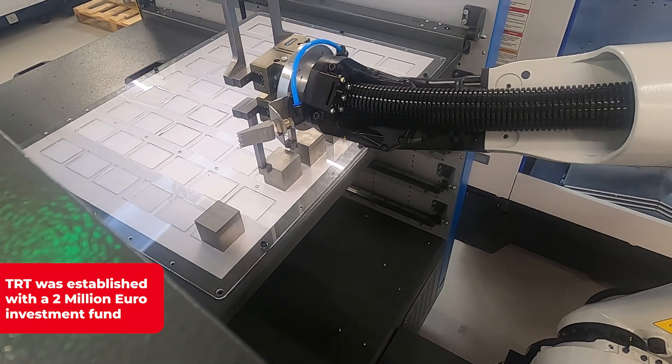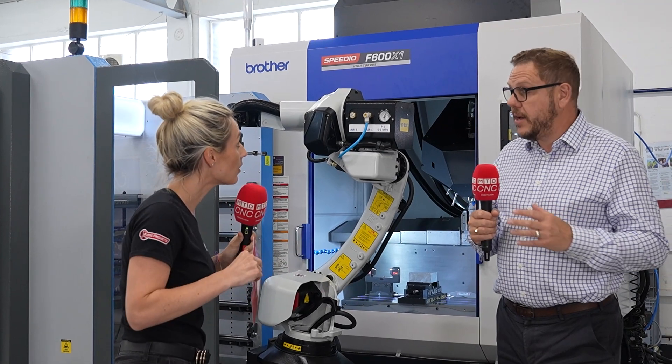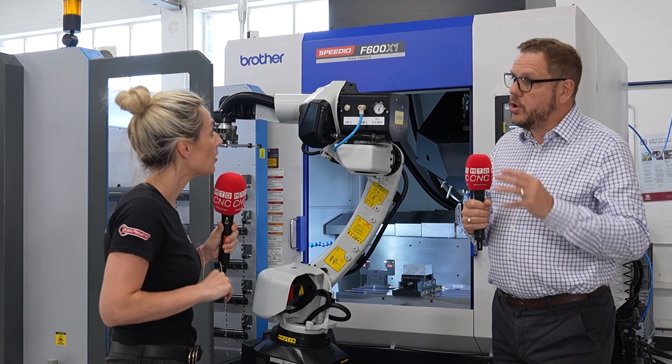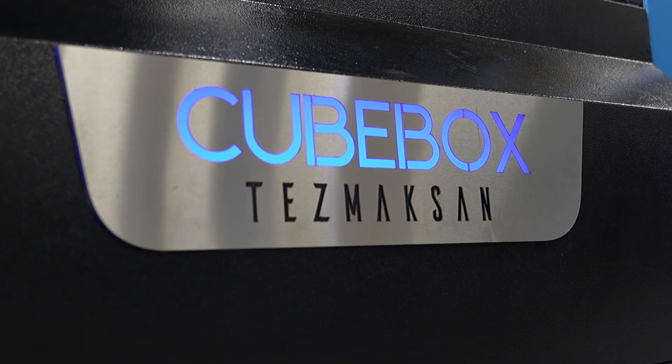There can be different styles of technology as well — so it could be a machining centre, it could be a turning centre — at exactly the same time. One could be added initially with the investment in the automation system, and the second could be added at a later date.